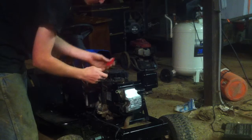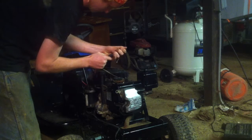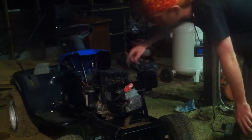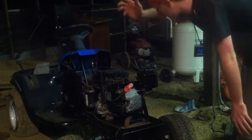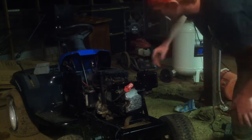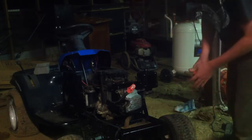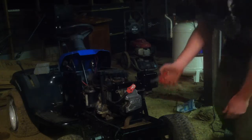Now, it's time to see if this trucker is even getting sparked. Just take off the spark plug boot, get the spark plug tested, plug it all in there. And if it lights up, it means it'll work.